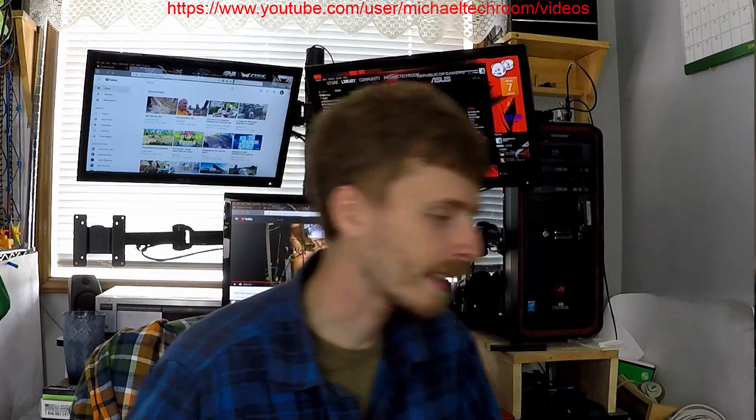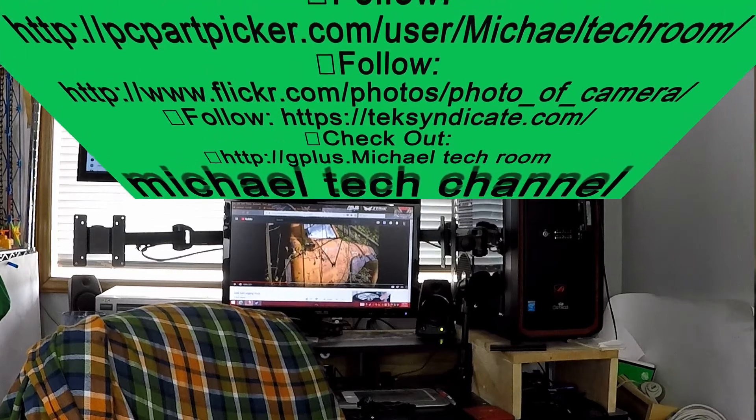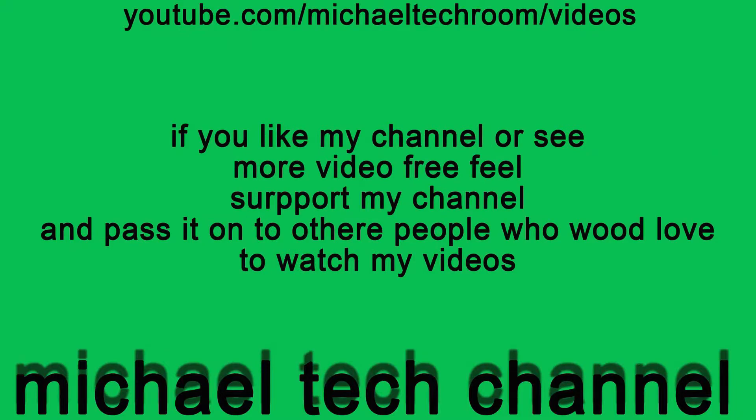That's pretty much it, so I will catch you next time in the next video. Bye!